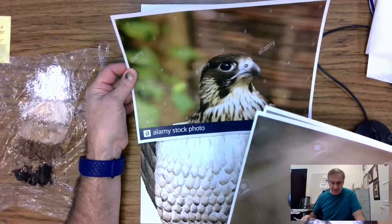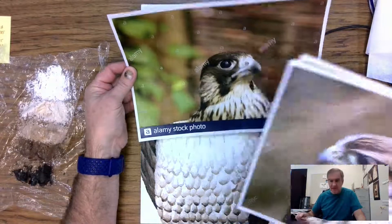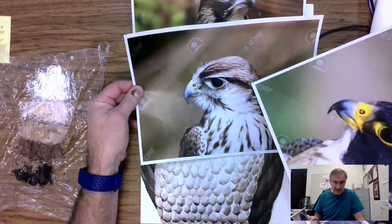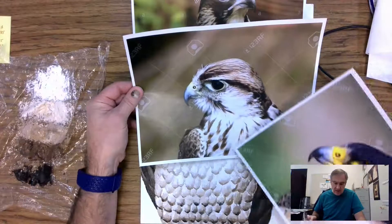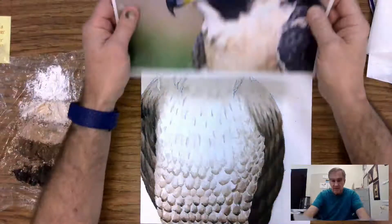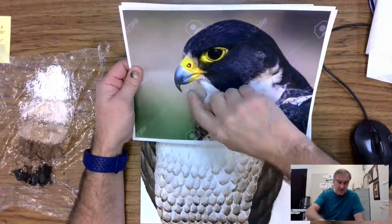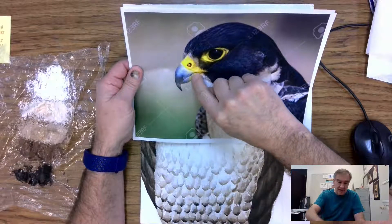The juvenile peregrine doesn't have as much of the coloring on there, though we see that sometimes there's yellows in there. Here's another picture of a juvenile where the yellow is just starting to come in around the beak, but it still has a lot of brown. The bird we've been doing is primarily a brown bird, but you see the white chest with little bitty streaks. This is more of an adult peregrine falcon, with more of the yellowing around the beak area. You'll note on the bill that it has a hook, then a little dip.